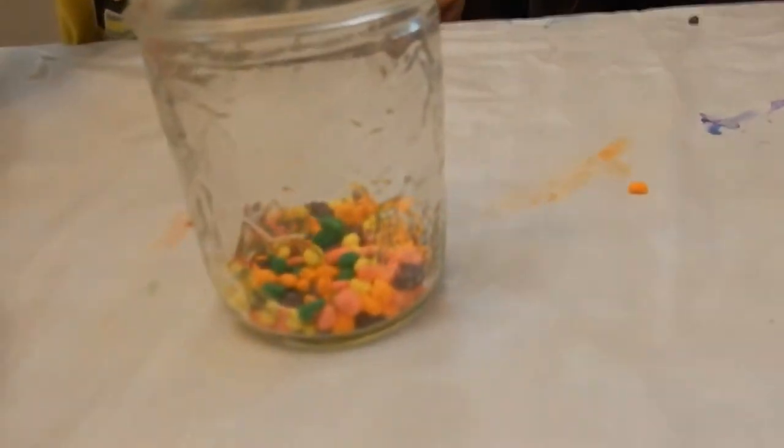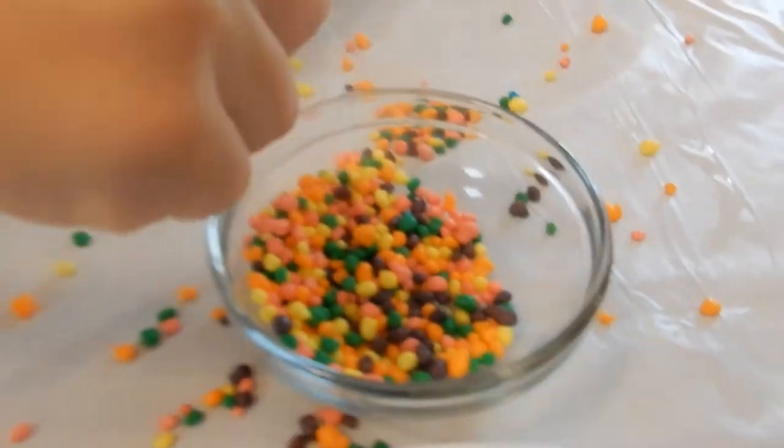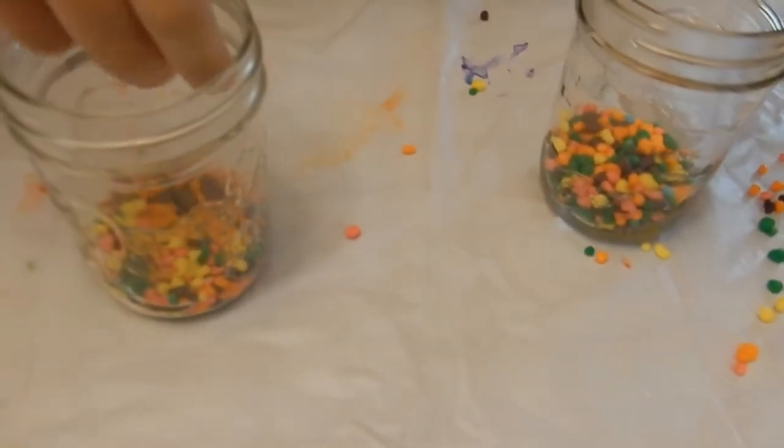Fill up the bottom — it looks like gravel! Put more in if you want, but don't fill it up too far. Make sure you brush your teeth after you eat nerds.